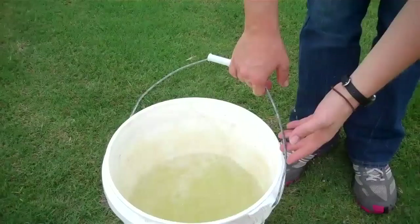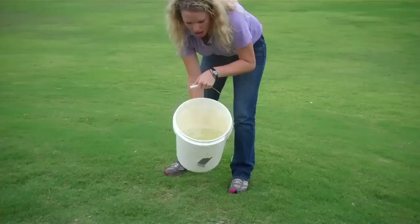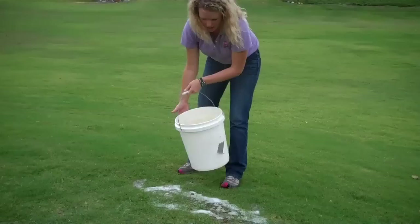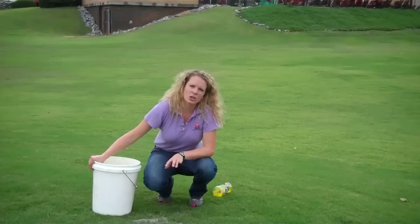Then just pour it over about a two foot by two foot area and make sure you get it nice and concentrated into this area, so whatever is underneath will be greatly irritated by the lemon scented Joy. And then we wait. It'll typically take about five minutes for any larvae to come up, and that is an excellent way to monitor for fall armyworms. Thanks for stopping by.